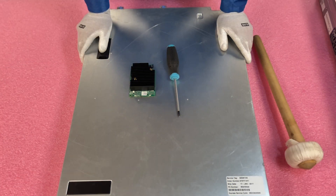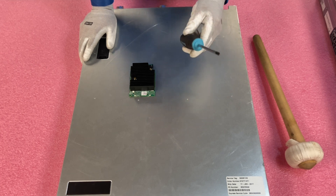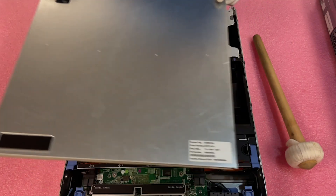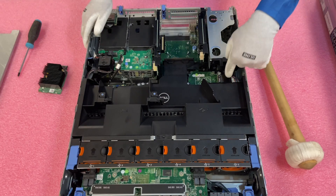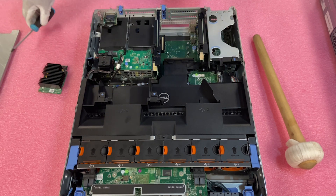We're going to go ahead and install our H330 Mini Mono RAID card. All we're going to need is a screwdriver and the RAID card. I recommend a screwdriver with a magnetic tip. I'm going with a regular screwdriver rather than electric because the SAS cable screws for the RAID get stripped really easy — they're a little finicky, so I prefer just a regular screwdriver.